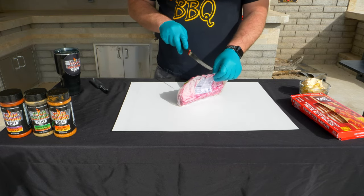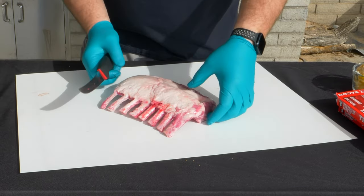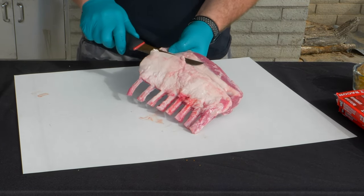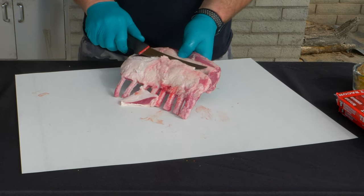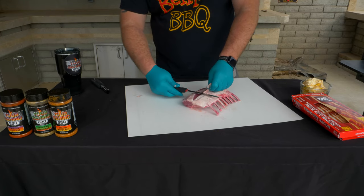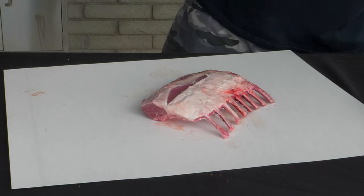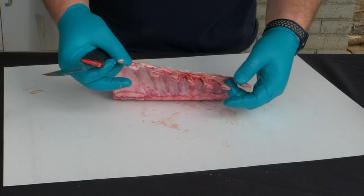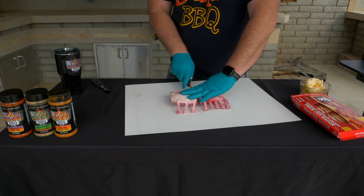Now we're going to open our rack of lamb. There's a lot of fat here on top that you can trim off, but I'm going to leave most of it because fat is flavor, baby. So what I'm going to do now is fillet this thing open — we're going to cut it in half, probably right here.